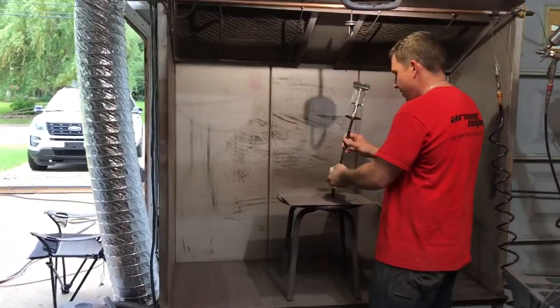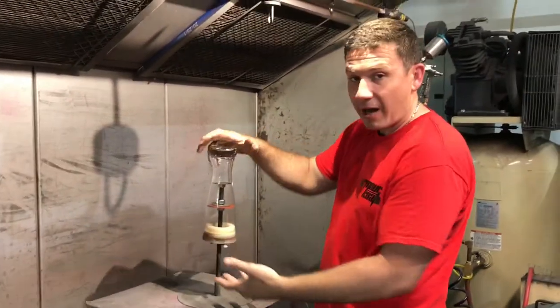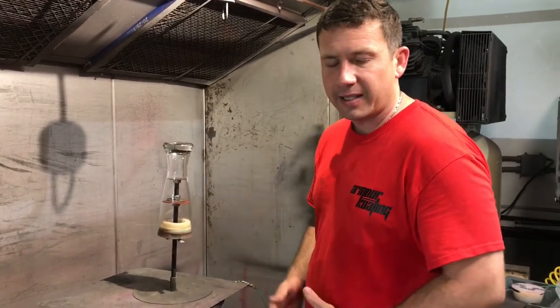The first thing I do is install it on my cup stand. Put the plug in there to keep powder from getting inside. And if you do get a little powder in there, that's fine — I've got a way to get it out really fast and easy.